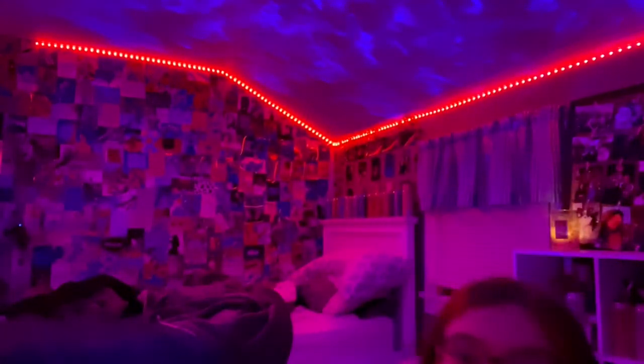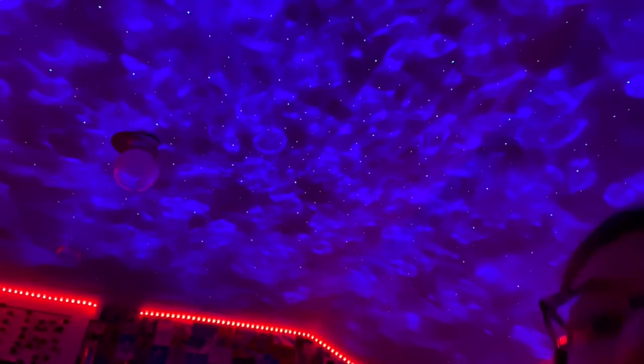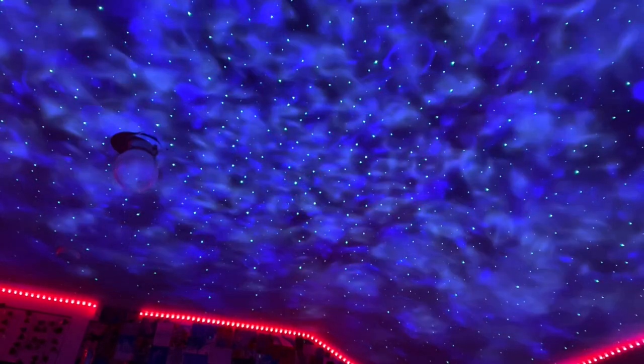This does come with a remote — I'll go into more detail in a second. This is the skylight with my lights off. Before I give you guys a ceiling tour, I'm going to change the colors so you can see what it looks like. This is the red setting, this is the green setting, this is the blue setting, and this is the white setting.